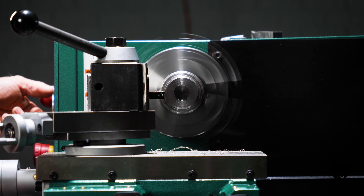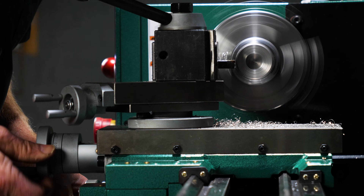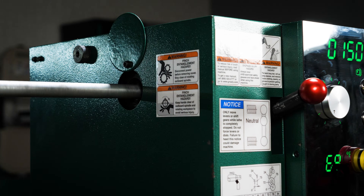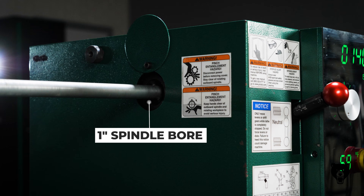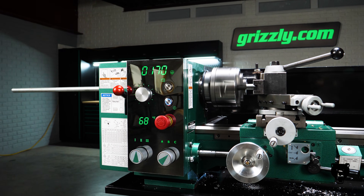Adapt on the fly. With variable speed and reverse control, you can easily dial in your settings for different materials or switch between right and left hand threads. The outboard spindle spider — normally found on larger gunsmithing lathes — gives you a steady hold on long, thin workpieces.